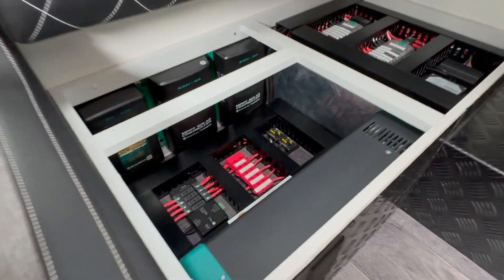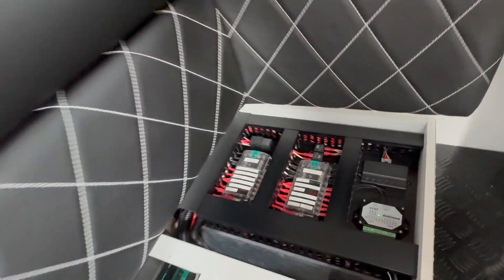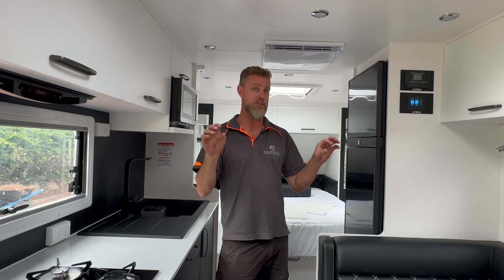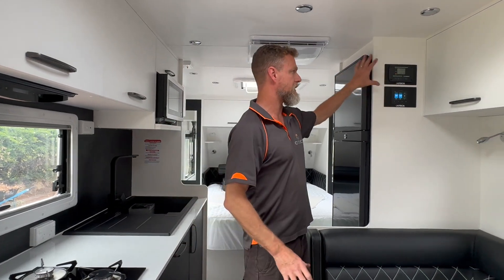As you can see over the back here, we've got two 12-way fuse blocks which were installed to replace the BM Pro. Part of what the BM Pro does is act as a distribution hub, so we had to replace all of that. As you can see, we've got our controls in the overhead cupboard.